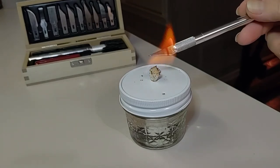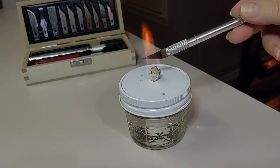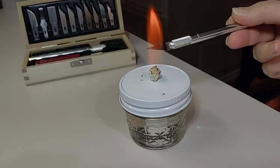When you're finished, you can pour the alcohol back into the bottle or simply leave it in your alcohol lamp — it will end up absorbing through the wick and dissipating.